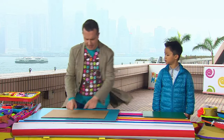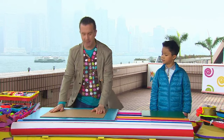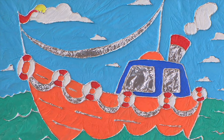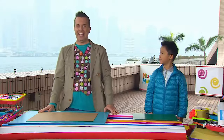Now, the first thing we need is a sheet of cardboard box card, like this. And we're going to draw something on it. You can draw whatever you like. But today, we're going to draw a boat bobbing on the water, with a chimney, a flag, and floats along the side. So, Matthew, let's get drawing.